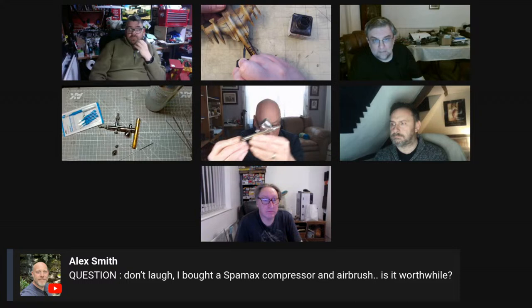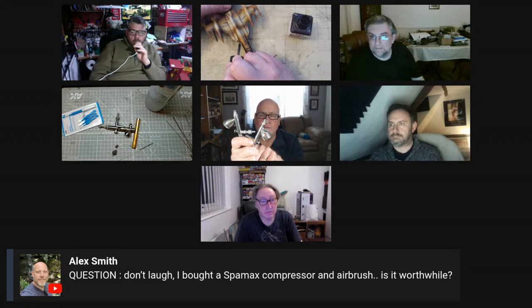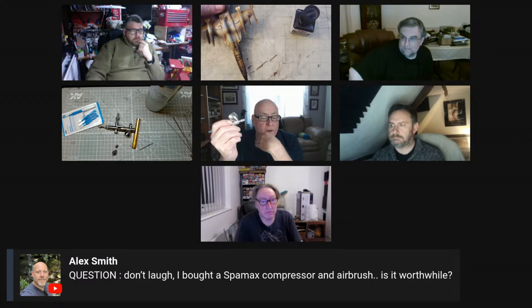I buy cheap compressors - Alex, you don't buy expensive compressors do you? I have exactly the same compressor as the Fender - yeah, a little tank on it, it's really quiet, fantastic bit of kit. John Alec, I'm primarily an Iwata guy. My main airbrush is the Iwata Eclipse, it's a 0.35, and this is my workhorse. I have a Revolution and a Neo - the Neo I use primarily for metals.